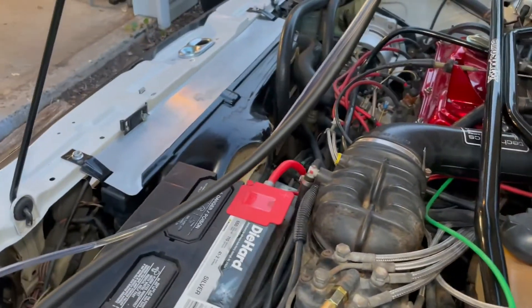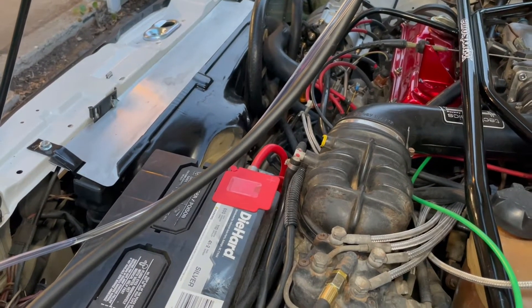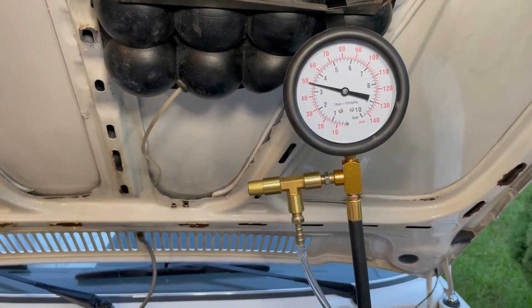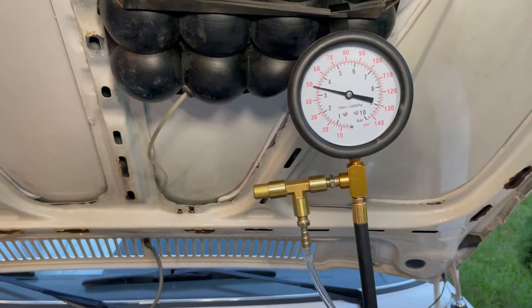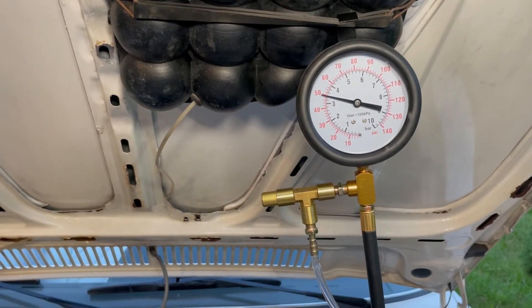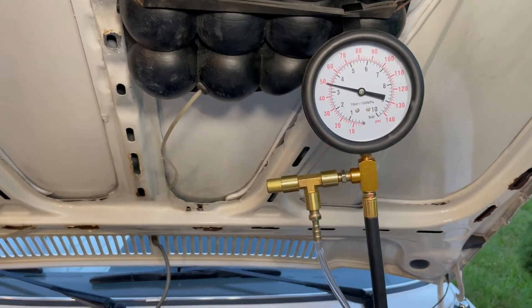The cooling fans haven't kicked on yet so we'll wait a little longer. The fuel pressure has basically topped out at 50 psi, which is right where it needs to be — almost 3.5 bar.